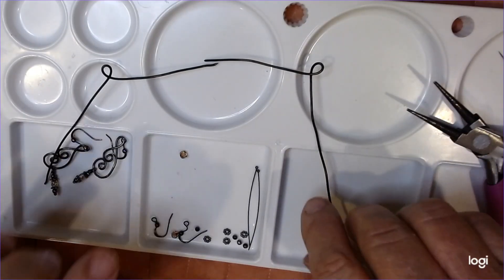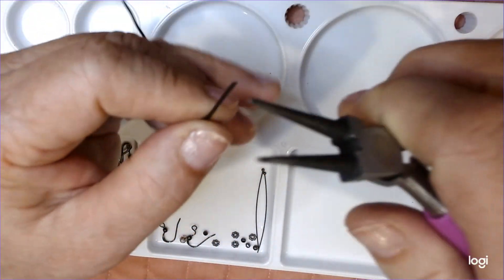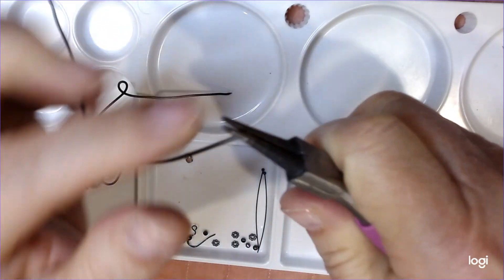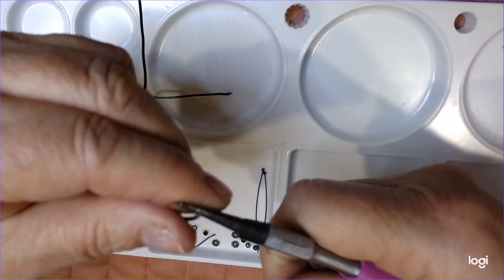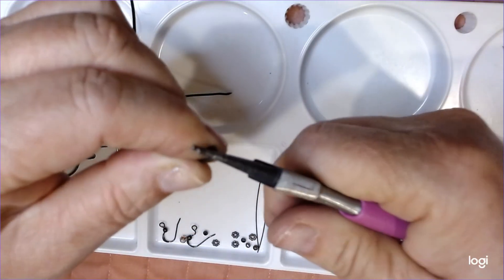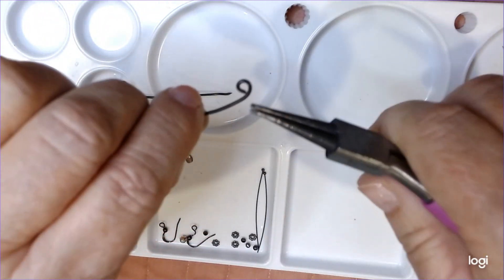Now what we're going to start with on this side is I want to just grab onto this wire right here at the tip and start turning. I want to go inward toward the other wire. Now I want to keep turning it until it touches. Okay, it touched the other side - see there.